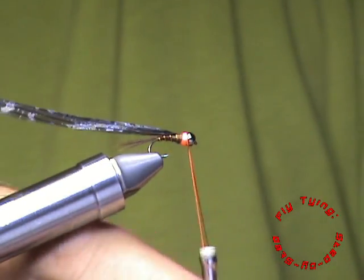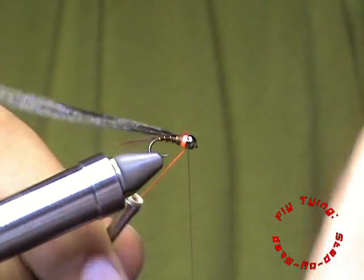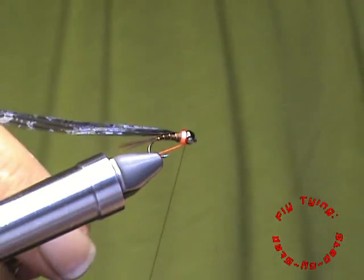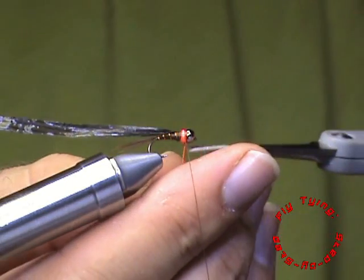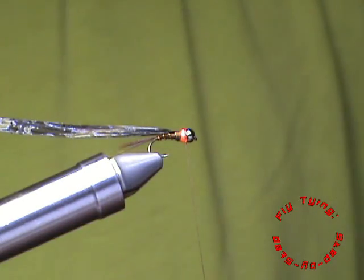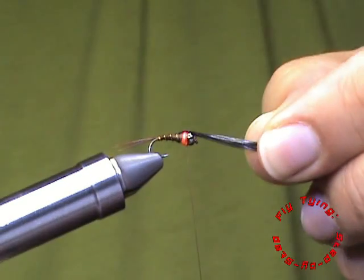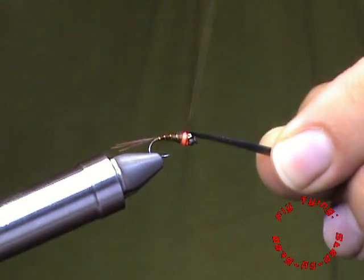With that done, I am going to secure it with my brown thread just behind the bead. Trim away the orange, and bring my wing case material over.